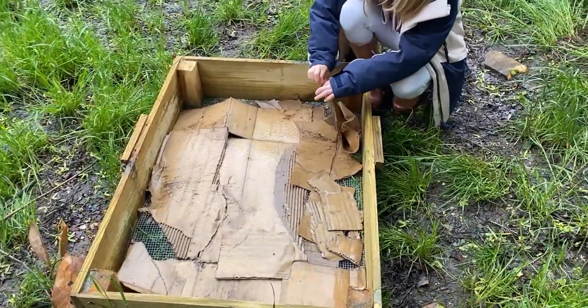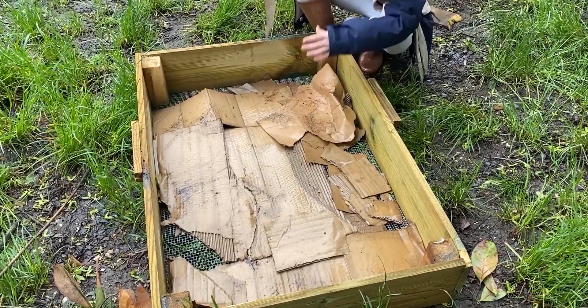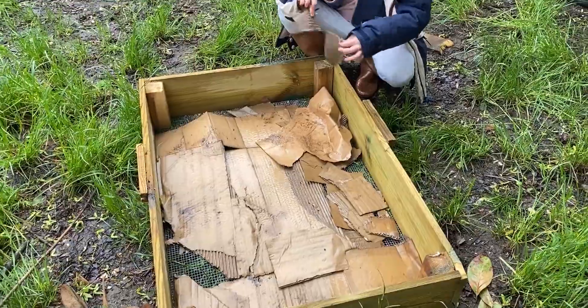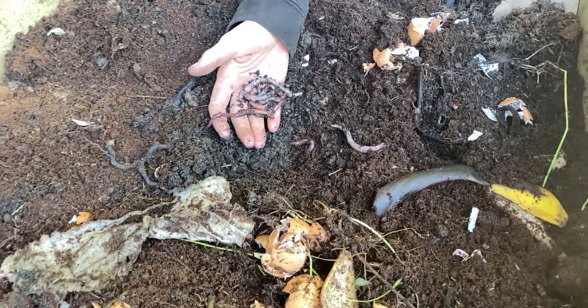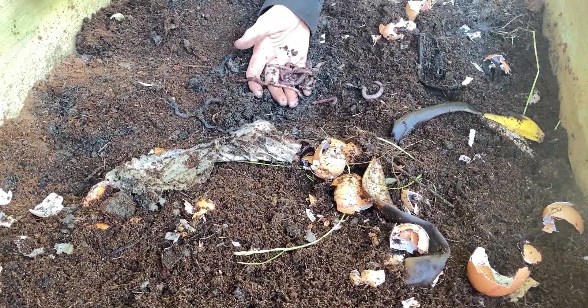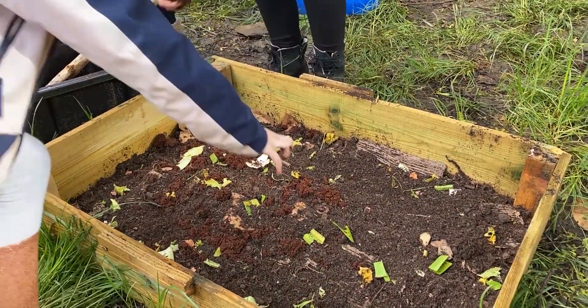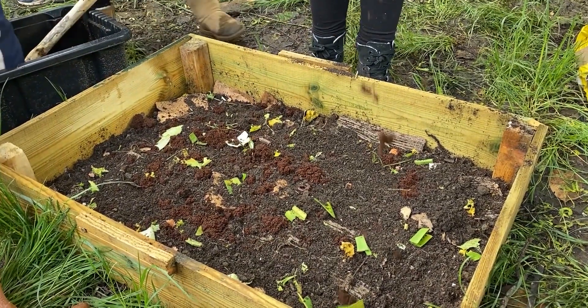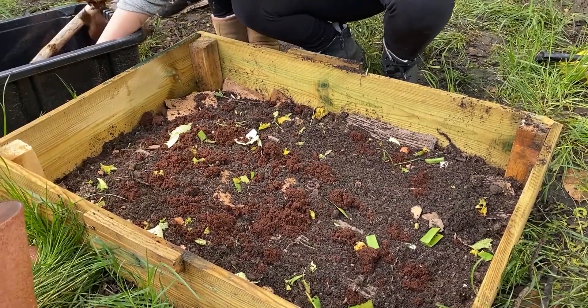Last but not least, it's time to put your worms in their new home. On the bottom layer add some torn up newspaper and damp cardboard, then add some existing soil and some specialised worms either from a local wormery or online — those that you find in your garden won't work. Then gradually add your organic waste and watch your worms turn the leftovers into a rich, natural, fertile material, perfect for helping your garden plants grow.